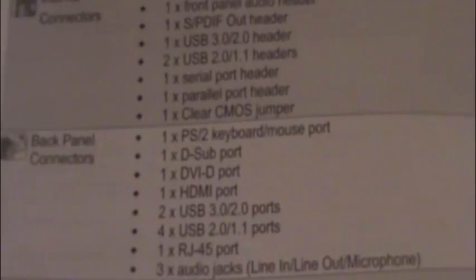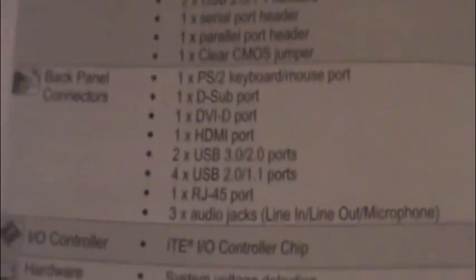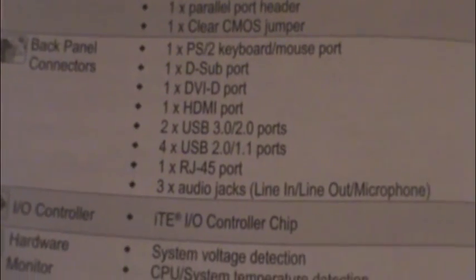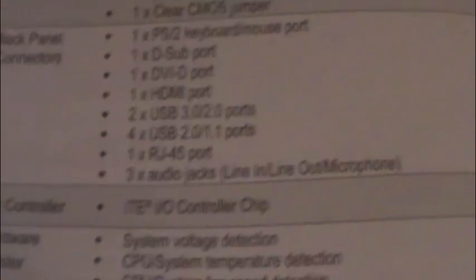And a clear CMOS jumper. There are the combined PS2 ports I was telling you about — VGA, DVI-D, HDMI, and three audio jacks.